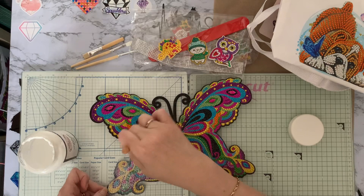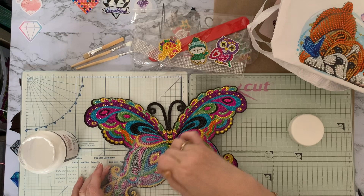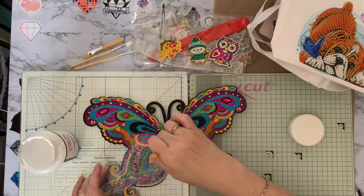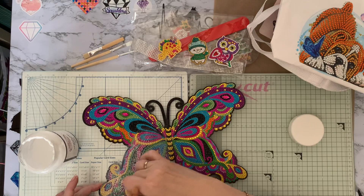If you are worried about it dulling down, you can just wipe over the top with a dry baby wipe or something lint-free. I wouldn't use tissue paper or kitchen roll because they might leave little fibers on it. Try not to get too much on the edge, but you do want to seal your edges. I find it really relaxing — it's like kids' painting, like painting by numbers.